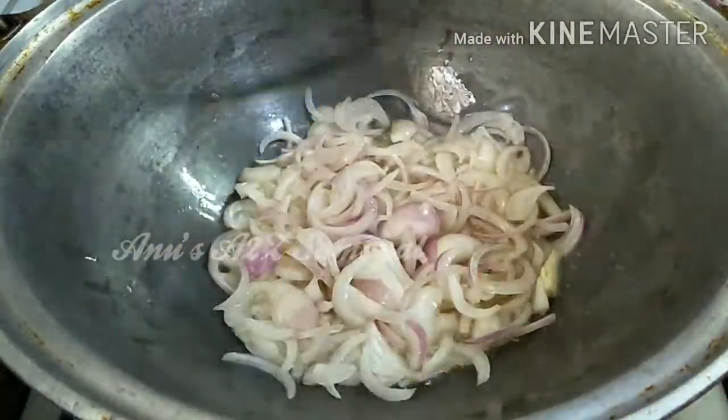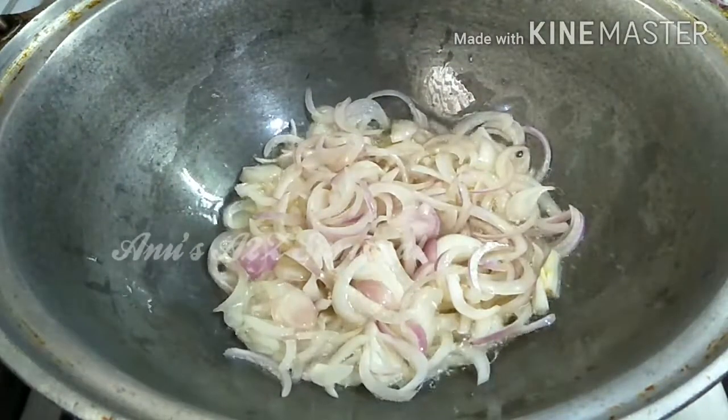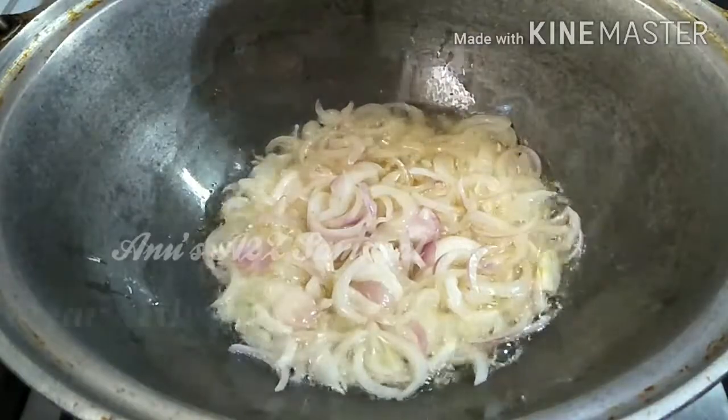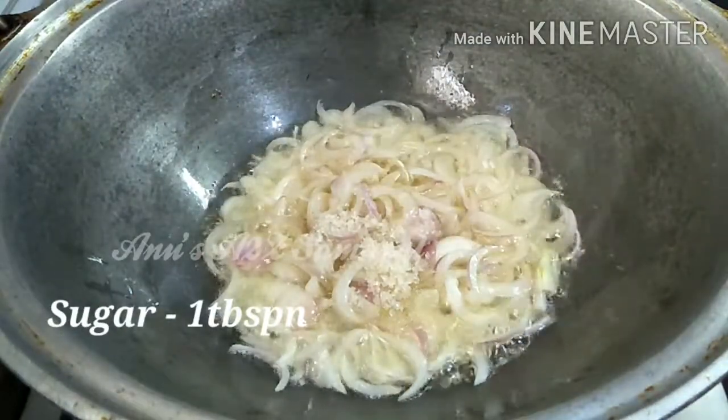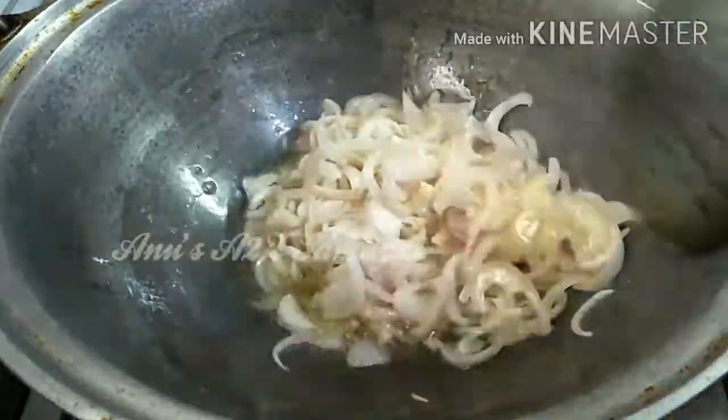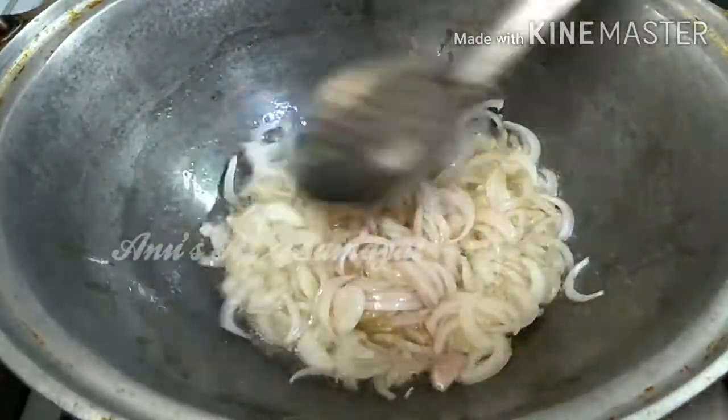It's a good taste of the gravy. It's sweet. I'll add some sugar and caramelize. You can skip the sugar if you like.